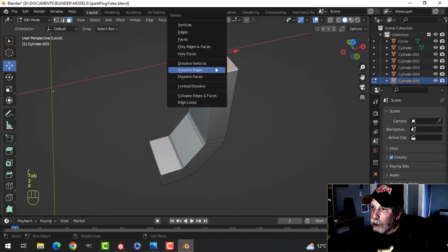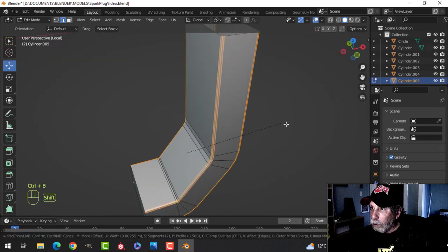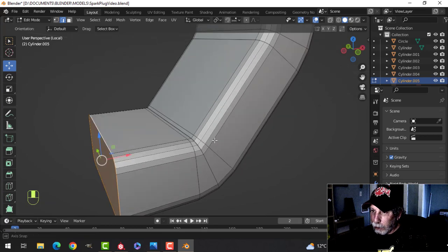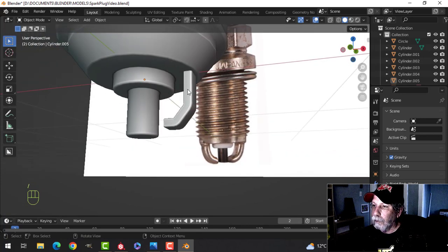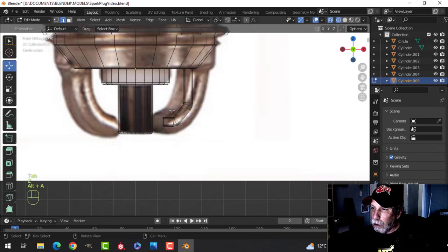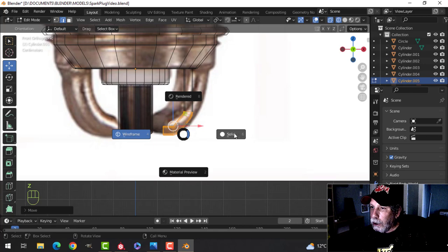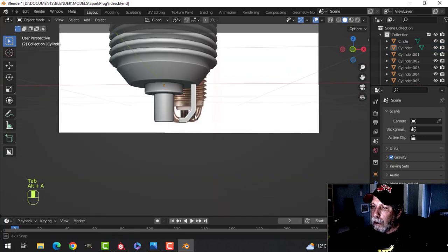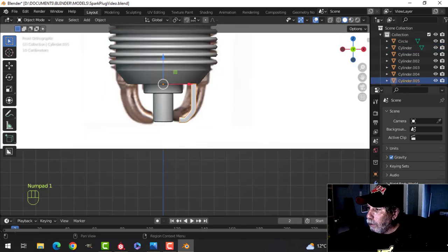Focus on that and get rid of this top face here. Grab these edges and give them a nice bevel — Ctrl+B, put five in — like that. Do the same down here — five — shade smooth, so it's going to be like that. Maybe make it a bit longer — wireframe, box select all of this and pull it down to right around there. We need another edge loop here. Center the 3D cursor up, take that, and mirror it over to the other side.